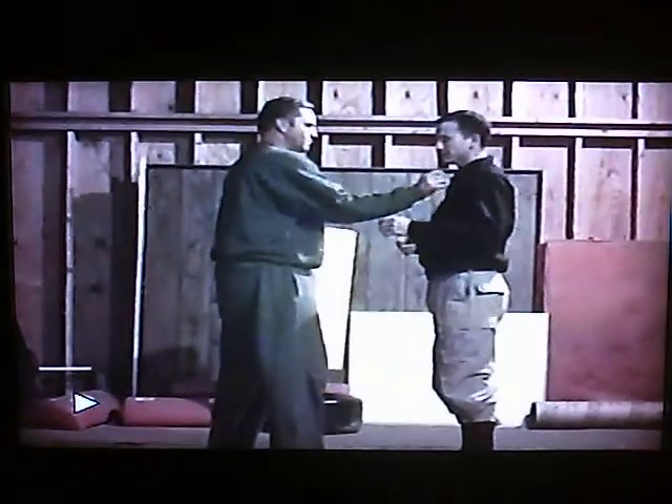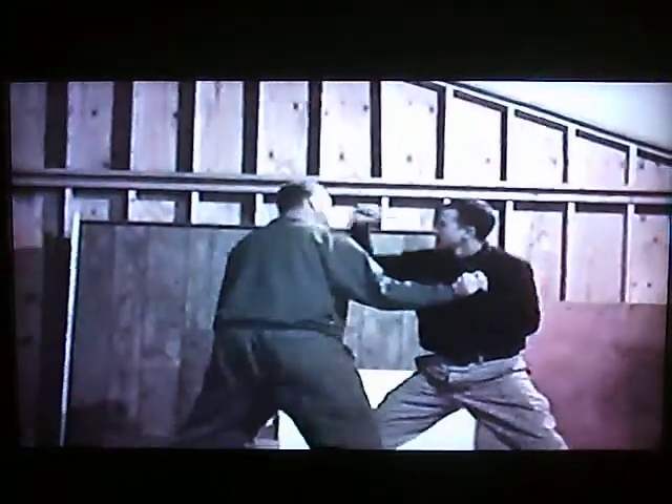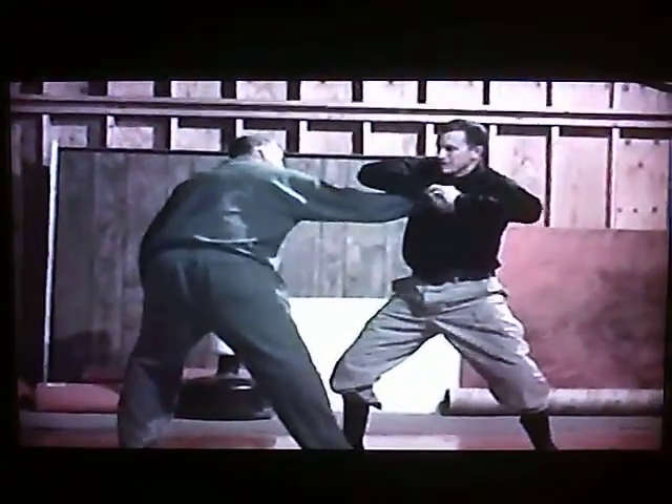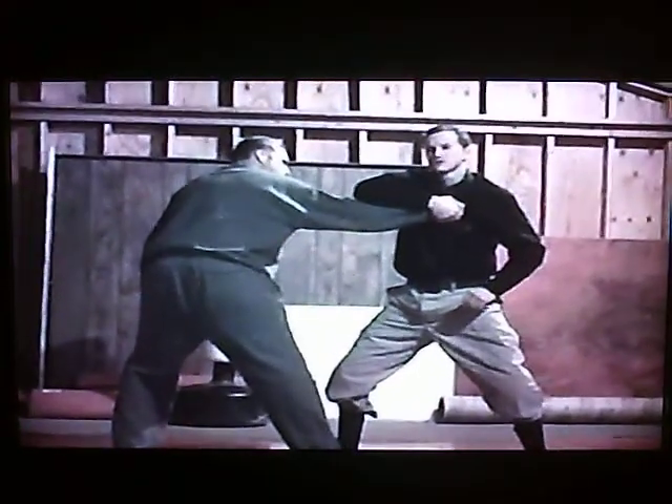The next technique is to grab the whole valve. It's supposed to be a wrist twist — strike it off in the same initial position. Grab, step back, strike, and start it the same way this time. This is called a half wrist twist, or Hon Gyaku.